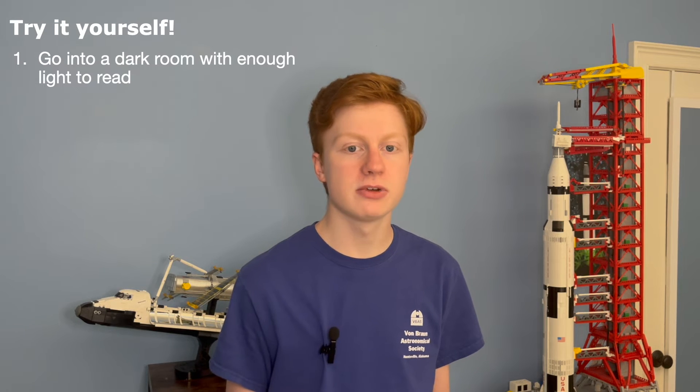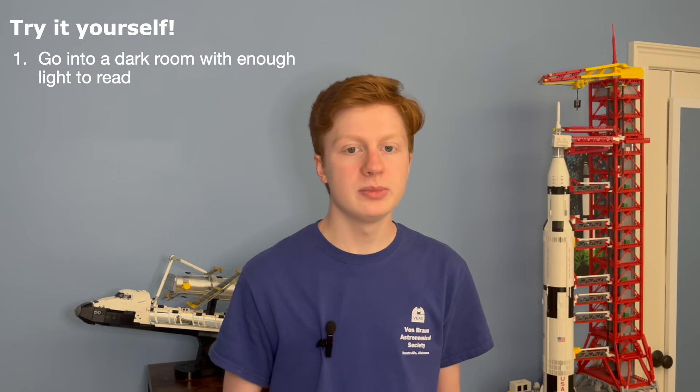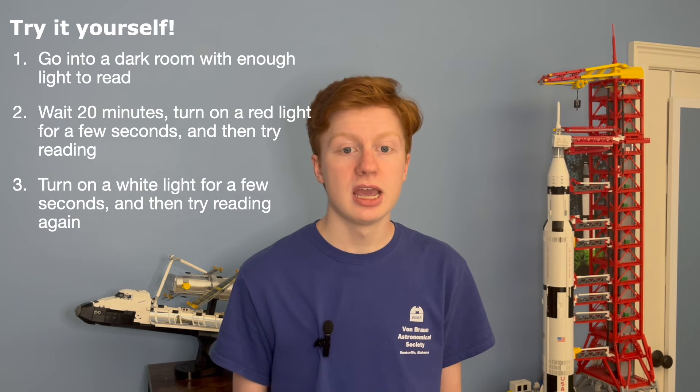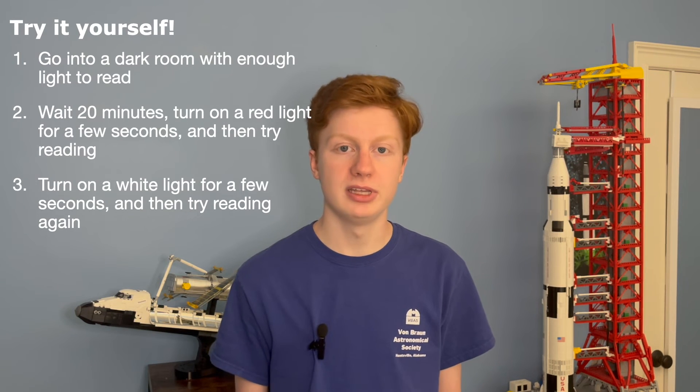But it only takes a few seconds of bright light for it to decay. Interestingly, red light does not cause it to decay. You can try this yourself: bring something you can read into a dark room with just enough light where you can still read it. Wait 20 minutes, then turn on a red light for a few seconds. When you turn it off, you should still be able to read the paper. Then turn on a white light for a few seconds, and you won't be able to read it for another 20 minutes.